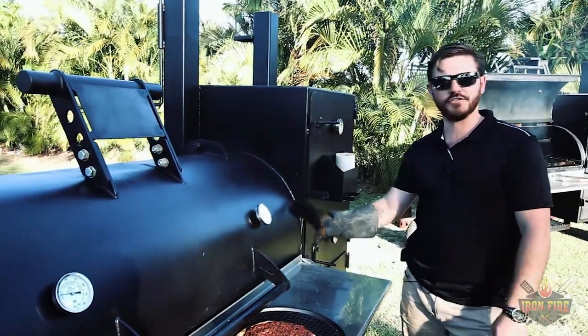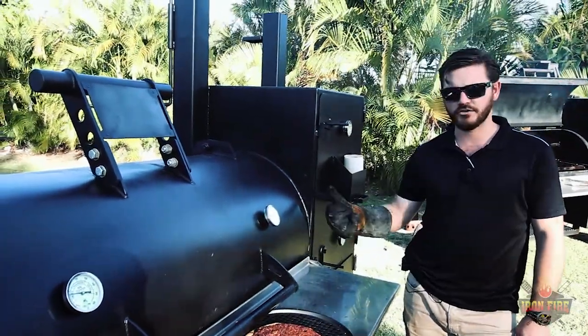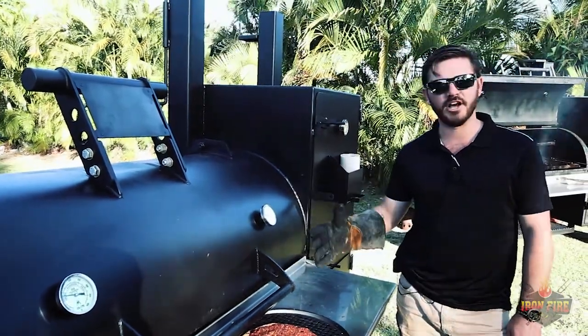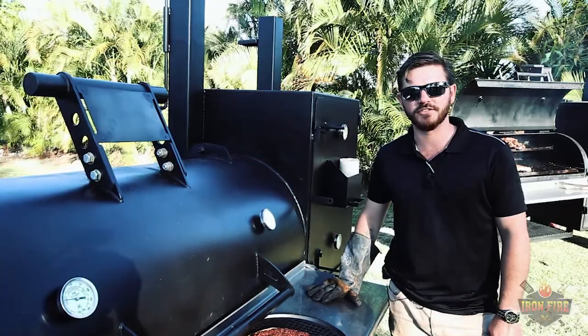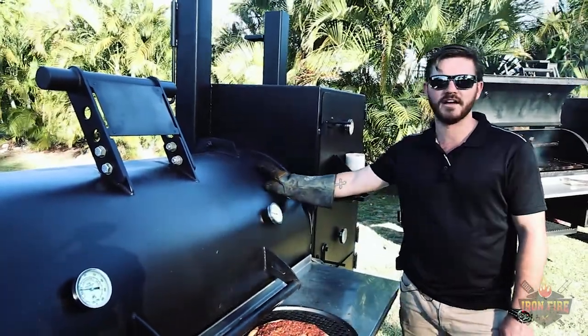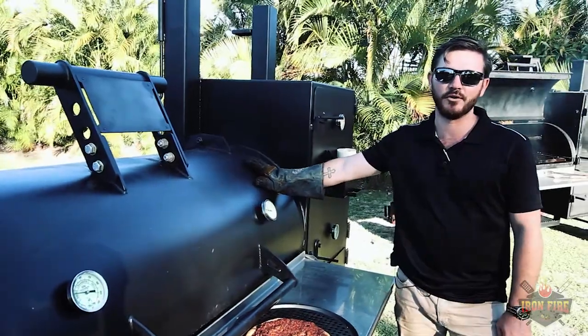So today we went through how to use the barbecue — the all-in-one. We cooked up chicken, sausages, and pizzas. Comment below if you want to see us cook anything special next time. Get in touch and let us know if you want one of these in your backyard today — the boys at On Fire are ready to answer your call.